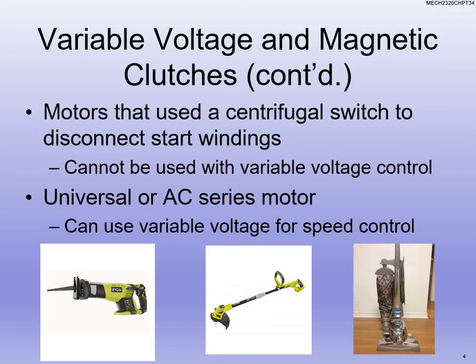Think about an electric weed eater — pictured in the middle there. You have the little throttle switch that you use with your fingers to control the speed, and what you're doing is varying the voltage. Your vacuum is more of a constant speed, but it's an AC type series motor. There are brushes on that motor — I actually had to take apart a vacuum almost identical to the one in the picture and replace the brushes on it.